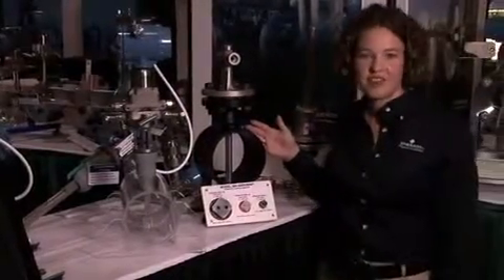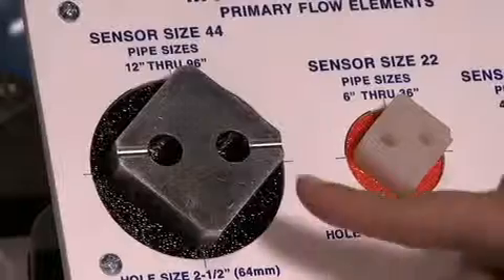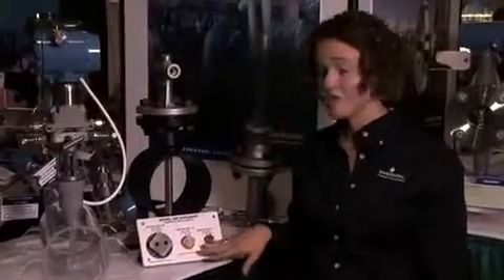This is the Rosemount 585 Anubar. It's for severe service applications. It has a solid design, so it has no welds in the flowstream and is suitable for very high pressures and temperatures. It is also bi-directional due to the symmetric shape.